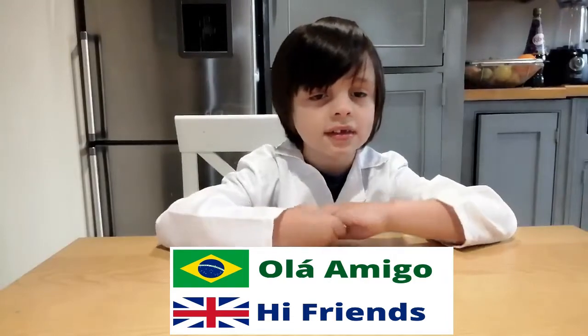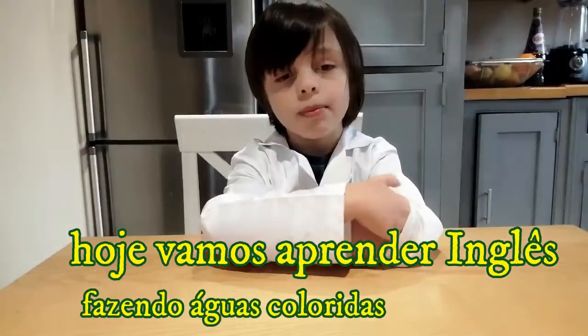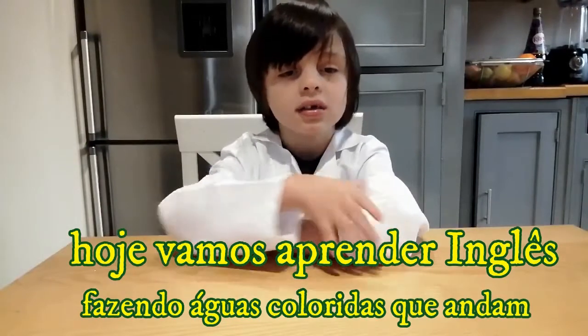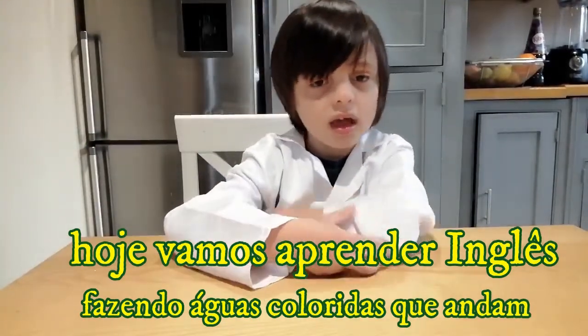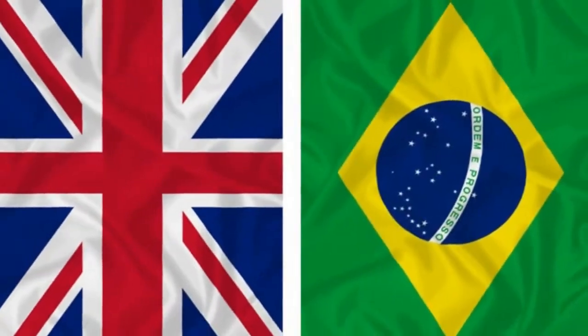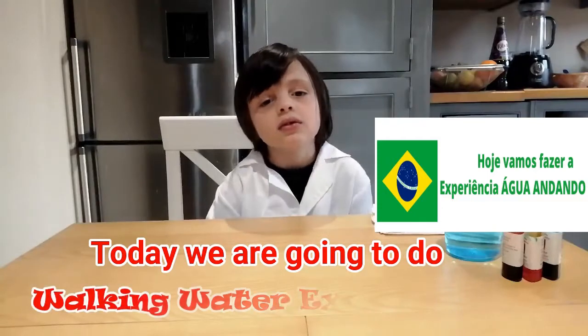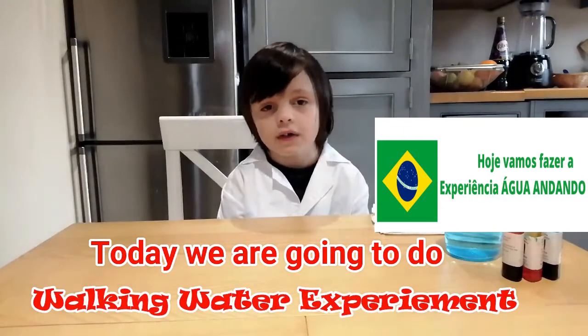Hi Amigos! Hi Friends! We are going to do walking water and swimming.